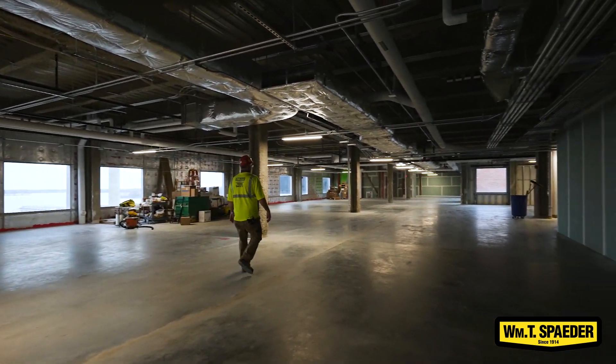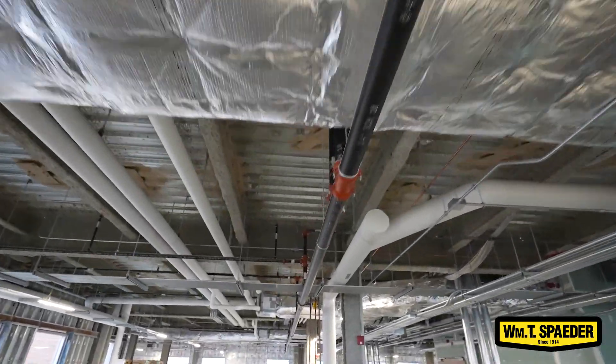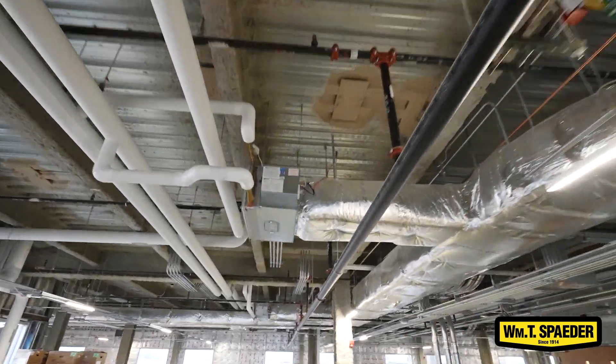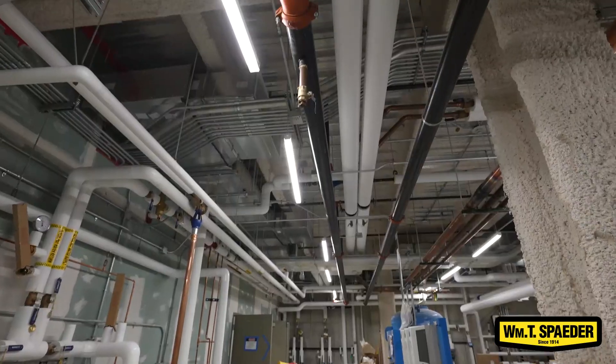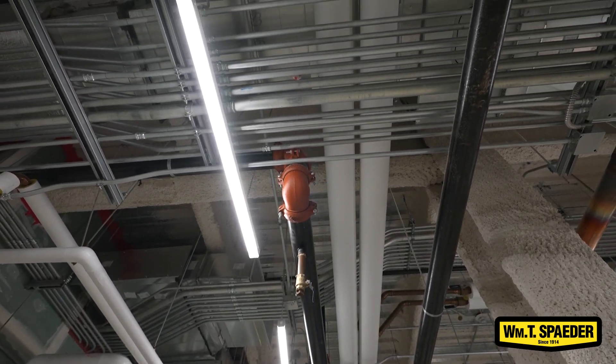Because we didn't have to wait for other mechanicals, we could start retrofitting our pipe in and work our way back down to the finished out areas and into the mechanical room.